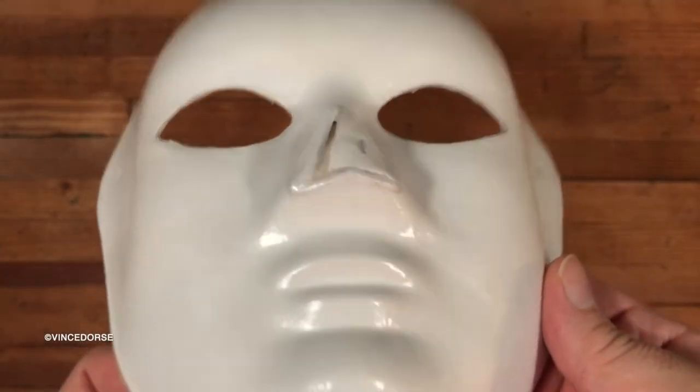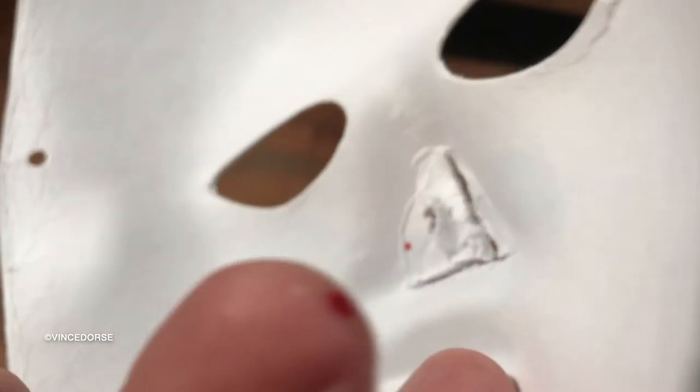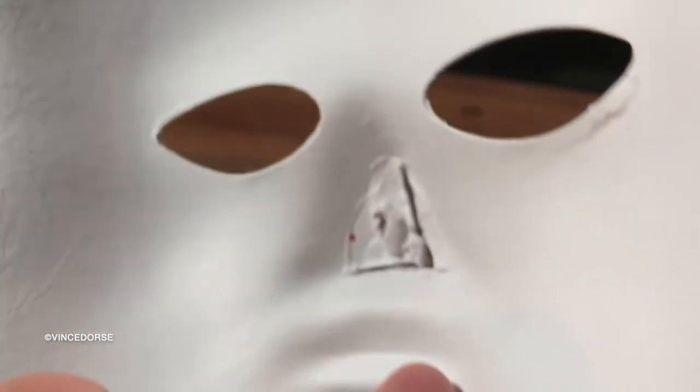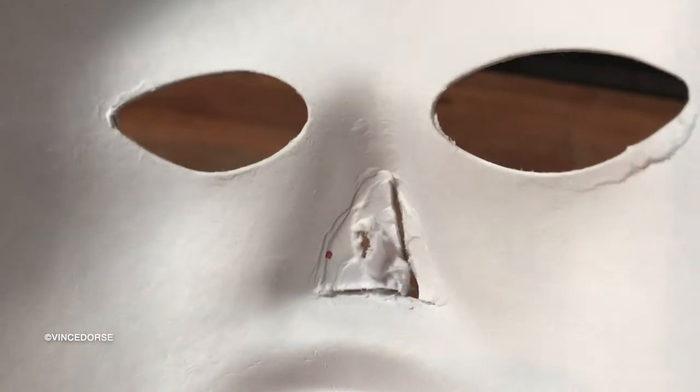And as gruesome as that sounds, it's not as gruesome as my once again cutting myself while working on art. I don't know why you're not supervising me closer. I'm sorry, I should be. All right, let's get down to this.